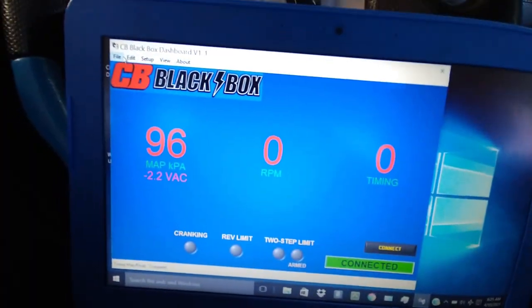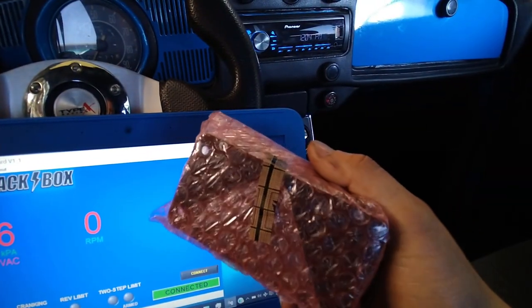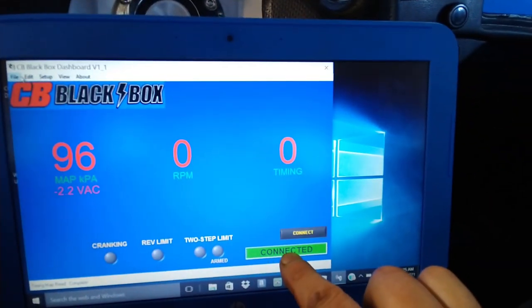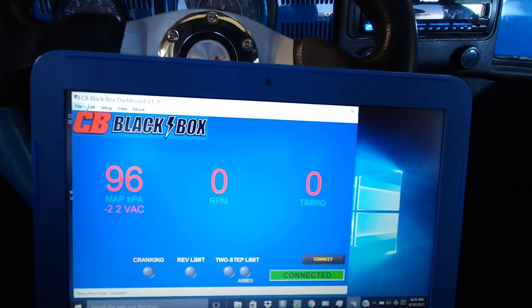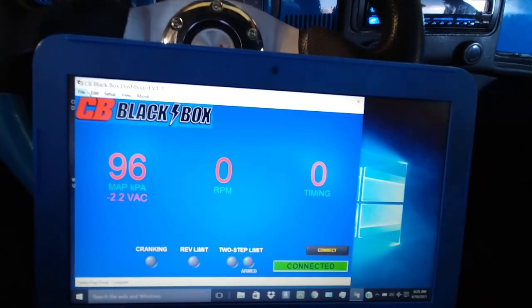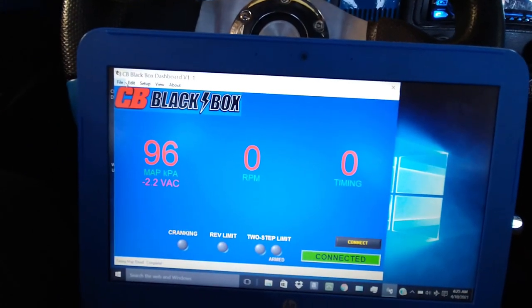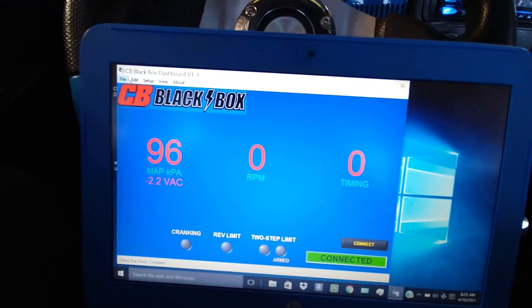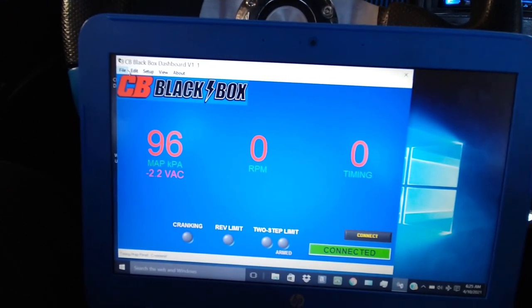I'm just messing around with the CV performance. We're going to install the new CV black box. The other one's connected right now — the one that doesn't work. Everything works except the halt sensor is not picking it up. I think something blew up inside the CV performance box. I probably shorted it out or something, but I don't remember ever doing that. I'll just blame myself.